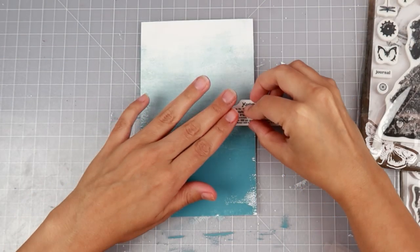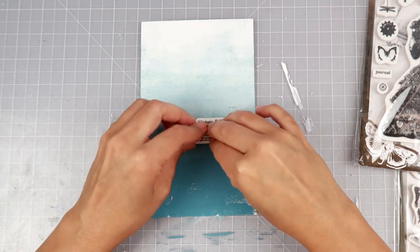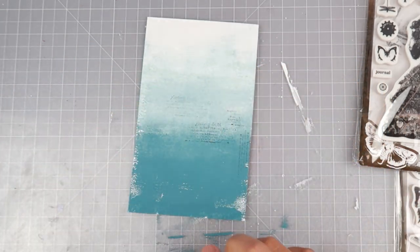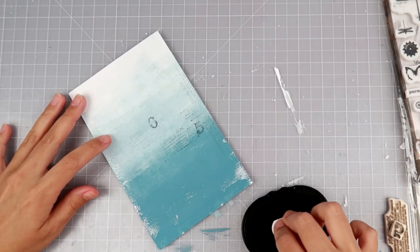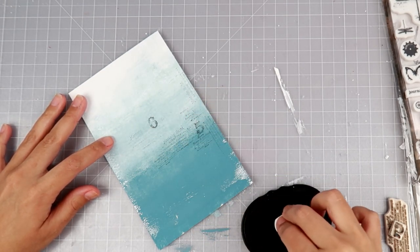I find that when I use a brayer with acrylic paint, having the dried-up acrylic paint on the brayer adds so much texture to an art journal page or mixed media projects. I really enjoy just that added texture that the dried-up paint gives you from the brayer.